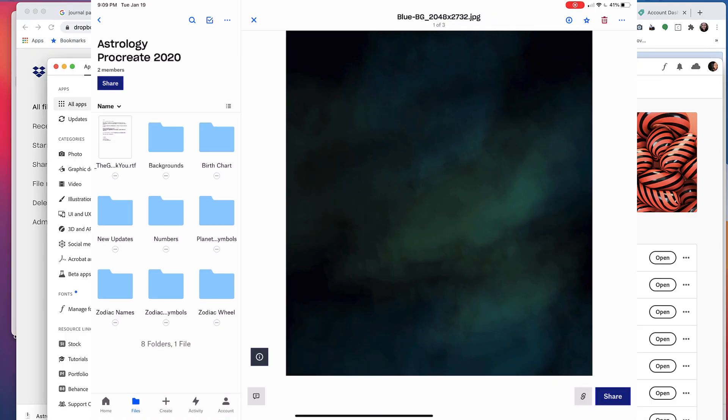The next thing I want to walk you through is one of my Procreate products — the Astrology Procreate pack. It was made a couple of months ago and I normally make a video when people request it. I have it open in Dropbox, which is what it'll look like when you download it from Creative Market or my Shopify site. I'd suggest uploading all the files to Dropbox first so it's easier to download them into Procreate.